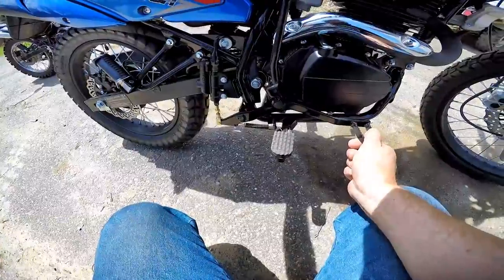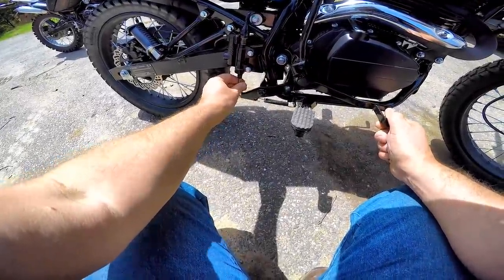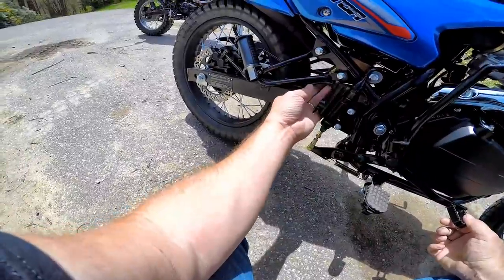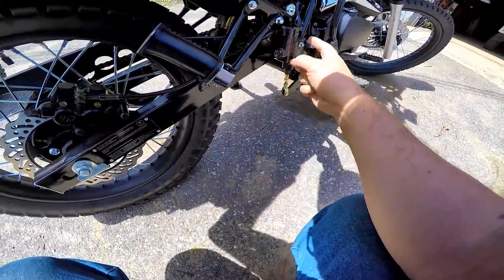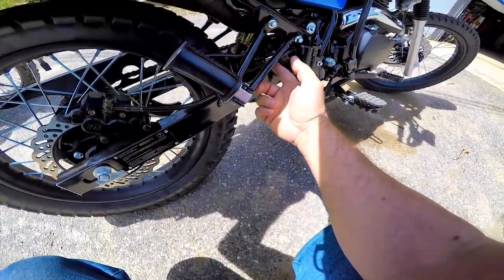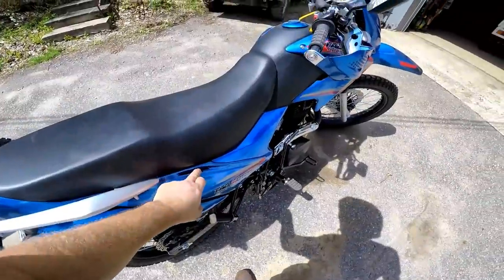I don't have a Mikuni here to compare right now, but I'll do one in the future. This doesn't have that little adjustment, but you can adjust it here. There should be a little bit of play. The reservoir is very different — on the TBR7 it's built right onto it, and so is the switch. They both do have braided lines — I totally forgot the Hawk came with braided lines.